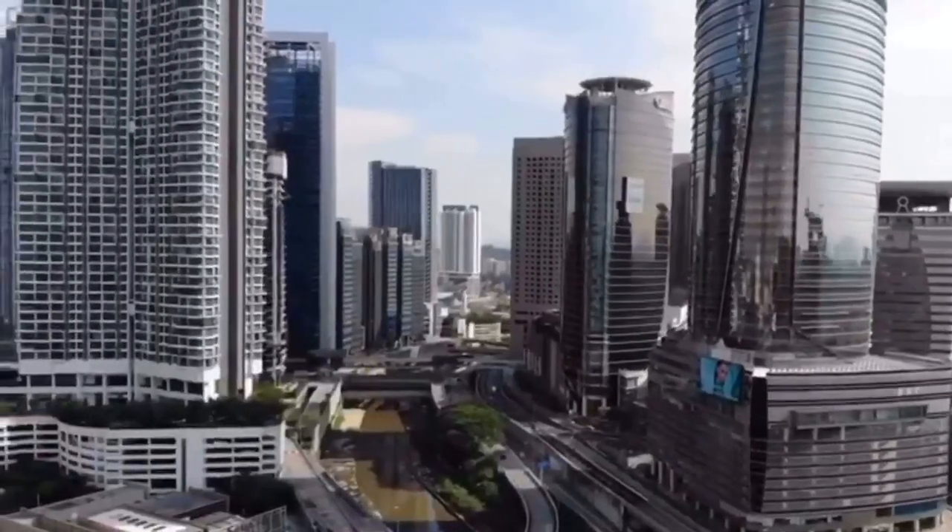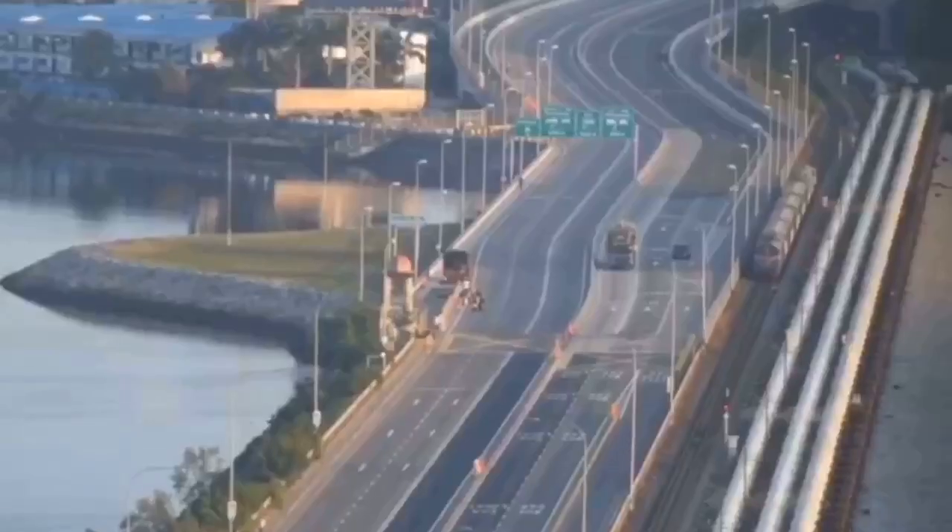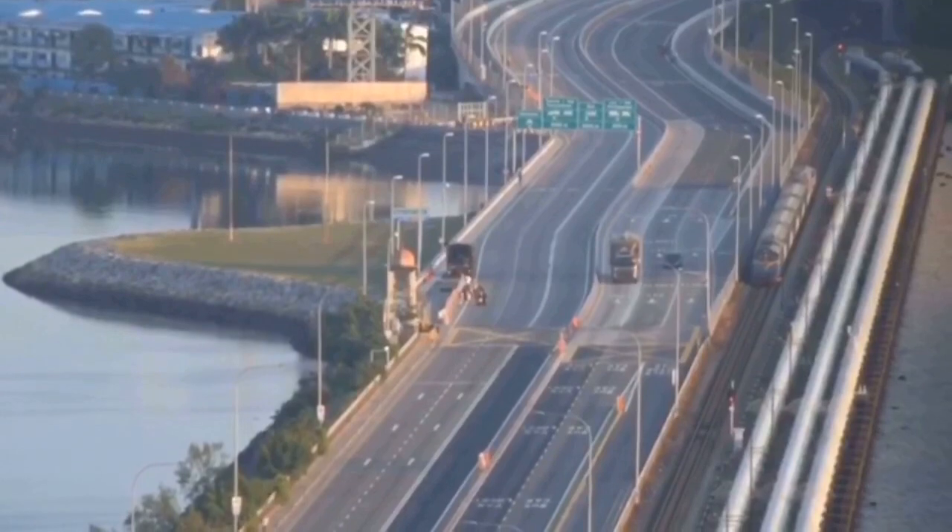Since the Restricted Movement Order, my life is full of boxes. This is because people are not allowed to shop freely in shopping complexes, grocery stores, and markets.